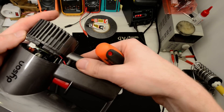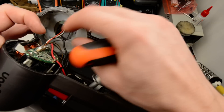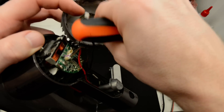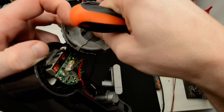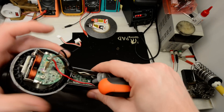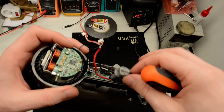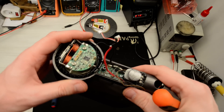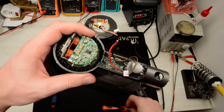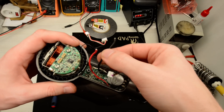When you remove the back cover you have to unplug the connectors — here and here. I had already done the disassembly, so the power cables are just cut off.